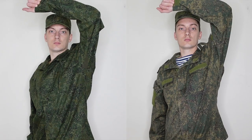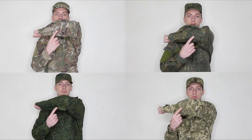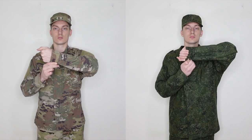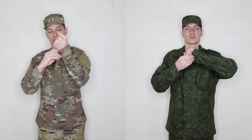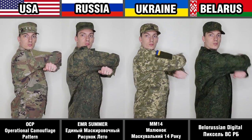The American jacket has no armpit ventilation. The Ukrainian jacket has two small openings. Russian and Belarusian jackets have a mesh insert. All four jackets have elbow reinforcements, but only the Ukrainian jacket has openings for elbow pads. Russian and Ukrainian jackets have Velcro cuffs. American and Belarusian jackets feature cuffs with buttons — on the American jacket the buttons fasten inward so they won't snag on equipment, while on the Belarusian the cuffs button outwards. On the lower sleeve of the American jacket there is also a panel for a pen. All four jackets have a fold on the back to increase freedom of movement.